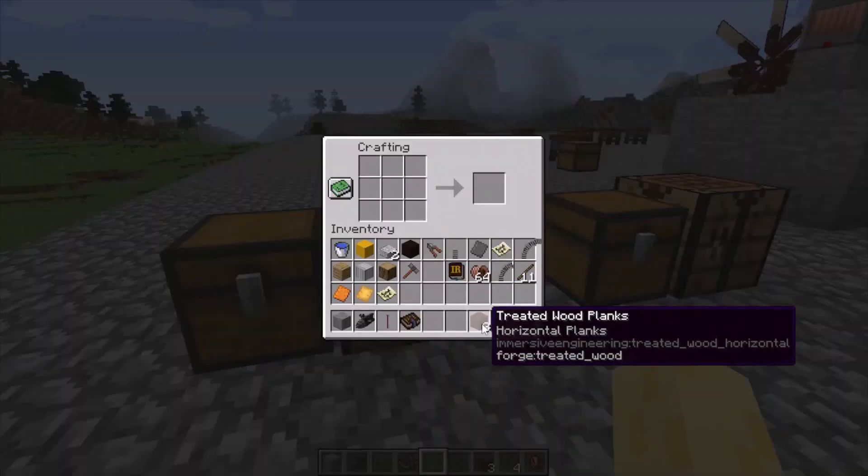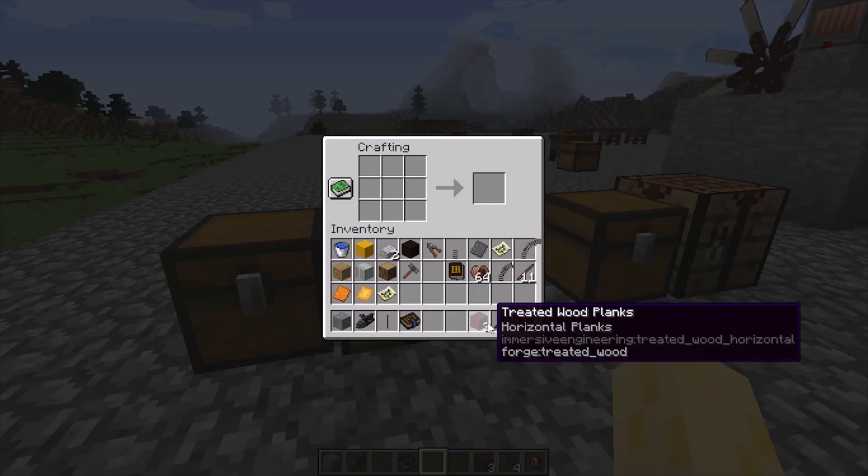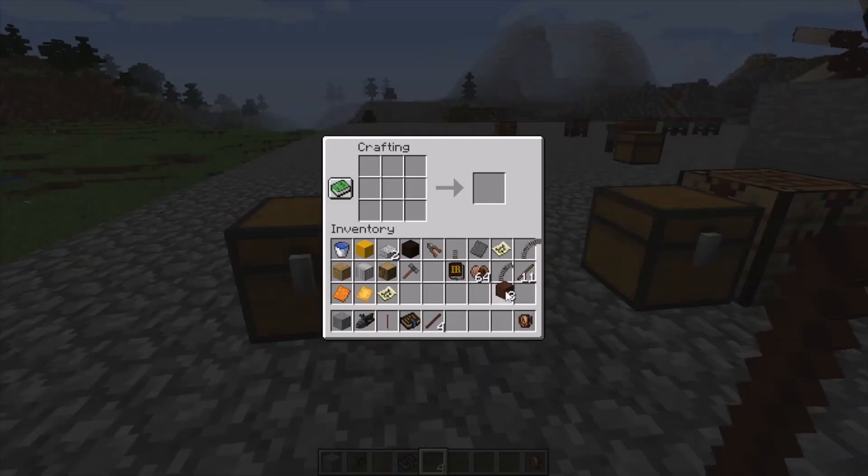First you need your treated wood planks and treated sticks. These can be any kind of planks — horizontal planks, vertical planks, packaged planks. It doesn't really matter as long as it's treated wood planks.